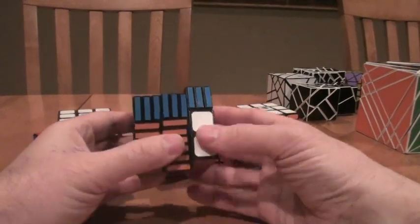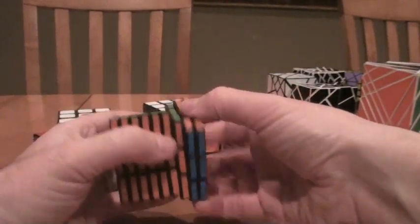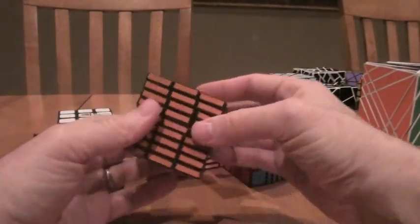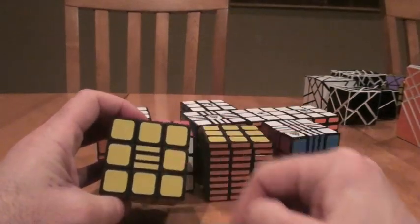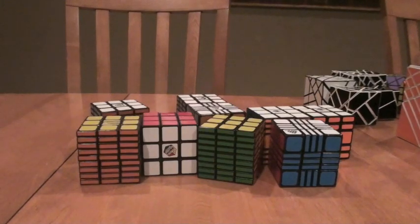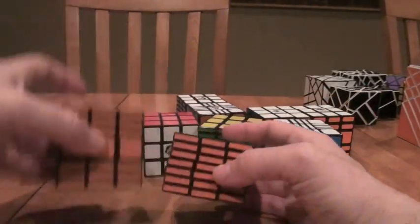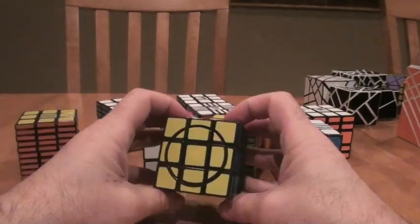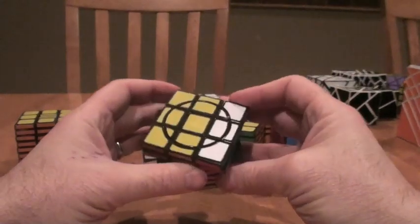I was getting more comfortable with cuboid-type strategies and multiple-layered approaches, where you deal with complementary layers. There's a 3x3x9 with a split — version 1 and version 2. I also did crazy versions: a 3x3x7 with circles on the top and bottom, which enhances the challenge even more.